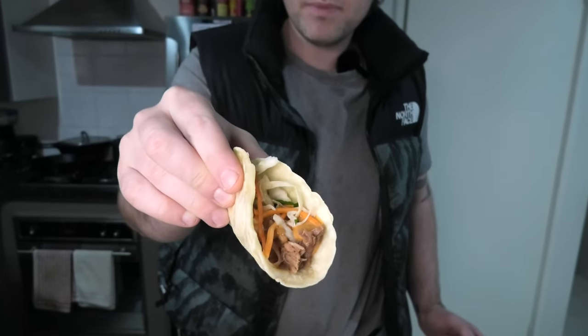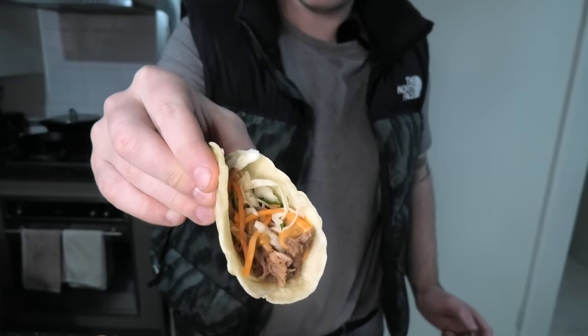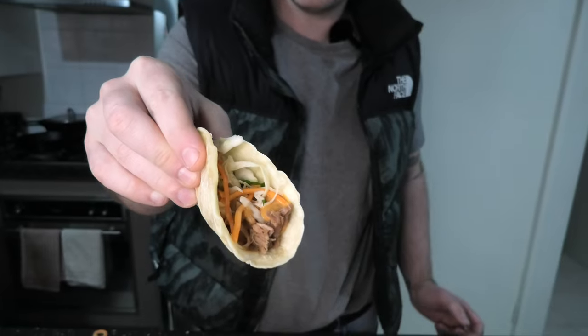Tacos are pretty and all, but it comes down to taste. So what's the verdict? Over to you, Gus.